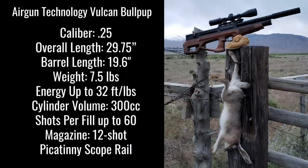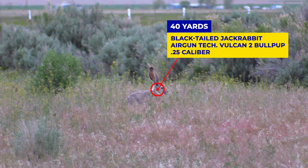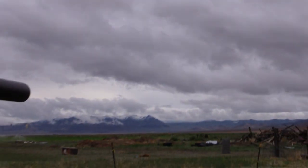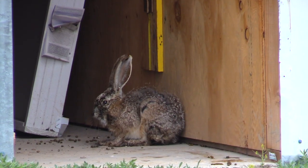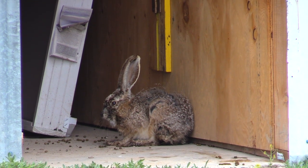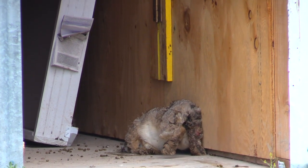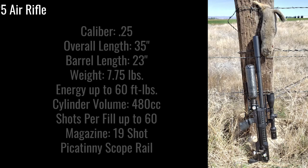First up is the Air Gun Technology Vulcan Bullpup in .25 caliber, and Mike is shooting this one. Here comes the shot — dead on pellet's arrival. He put it right behind the eye and it killed it instantly. This rabbit was pretty diseased; we put him out of his misery. You can see the pus and everything. A lot of rabbits in this area were diseased.